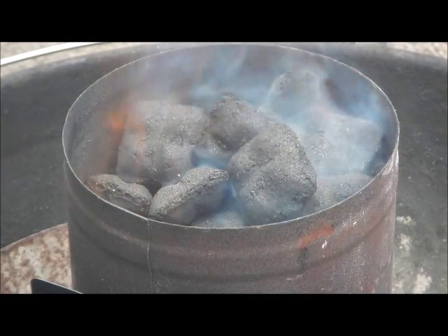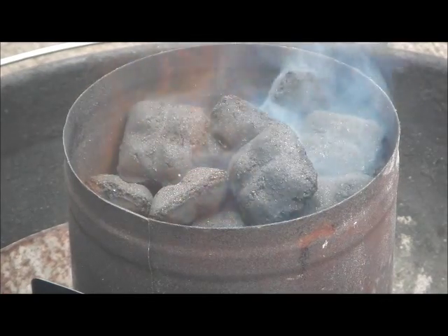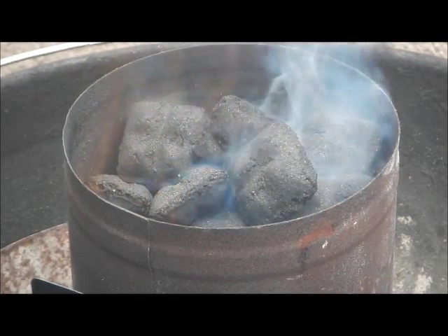Fire in the hole. Let's make some pork loin ribs, or what's known as country ribs, with a sweet molasses glaze on them.